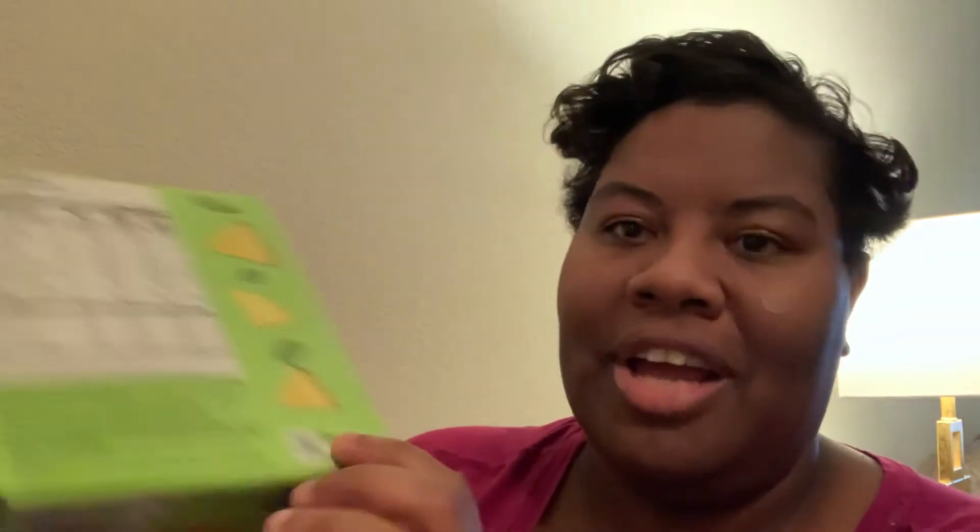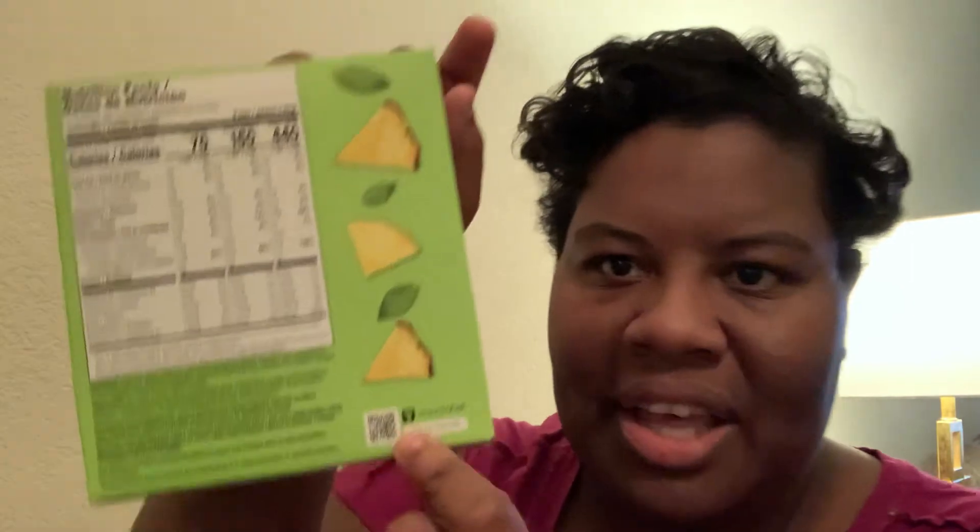Dietary fiber is zero fiber for 70 calories. So you have a lot of different calorie counts right here. There is also a smart label on here — if you see it, you'll be able to look for it.